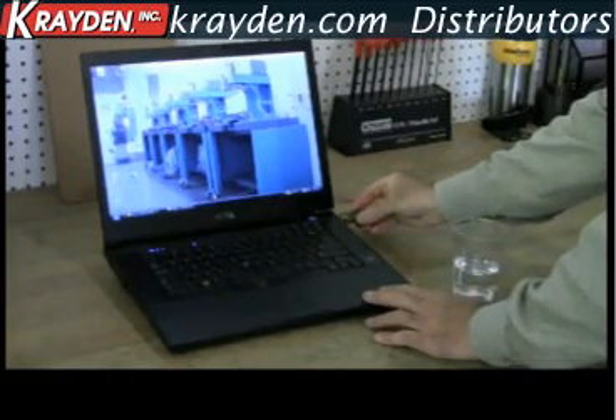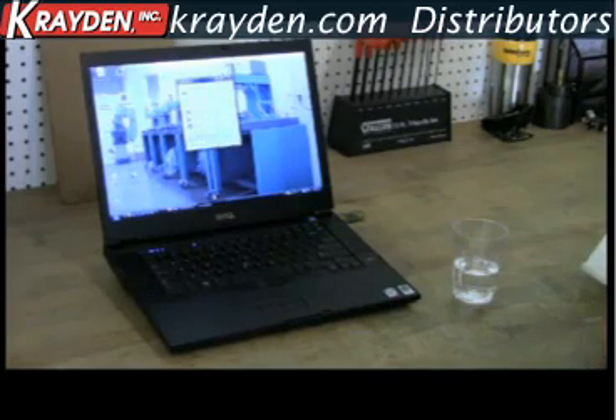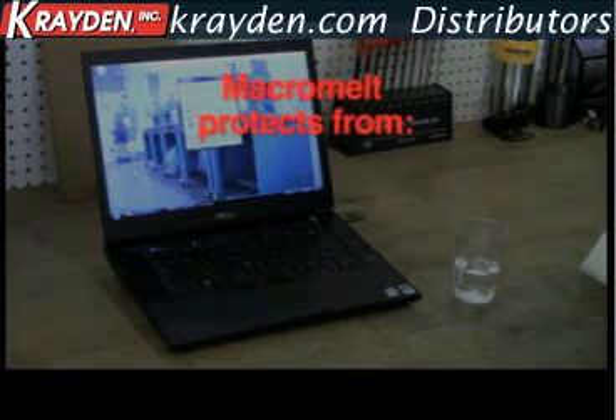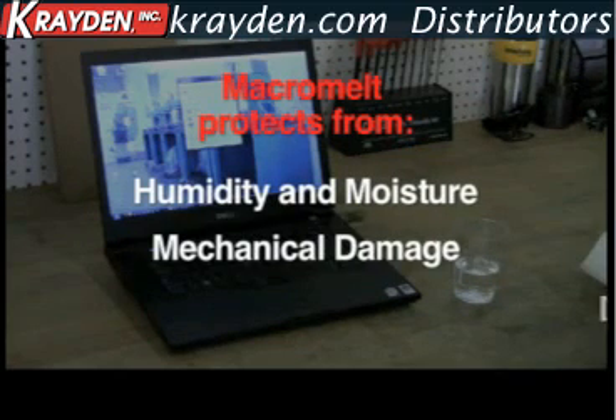Once inserted, the memory stick functions exactly as it did before. Macromelt protects sensitive PCB components from all forms of humidity and moisture, guards against mechanical damage, and seals against dust and dirt.